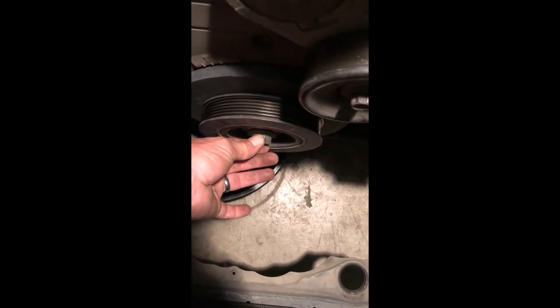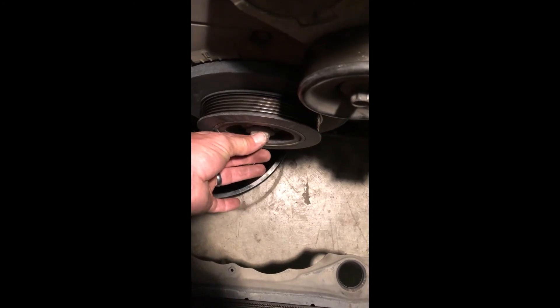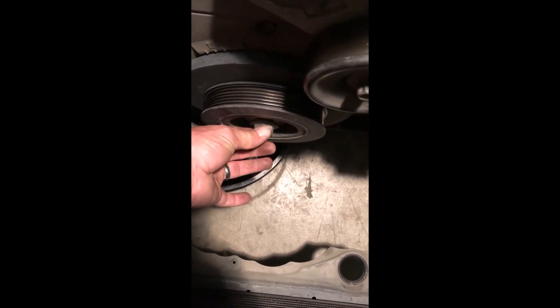Just about a half of a second bump by turning the key, and wow, that was super easy.